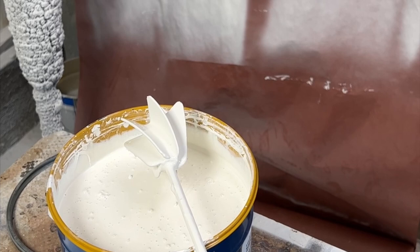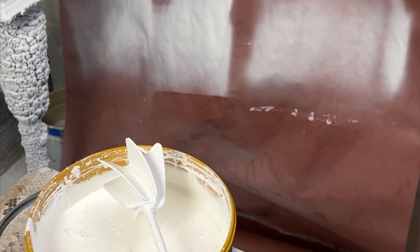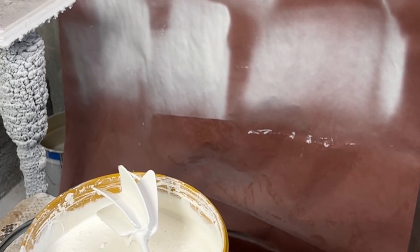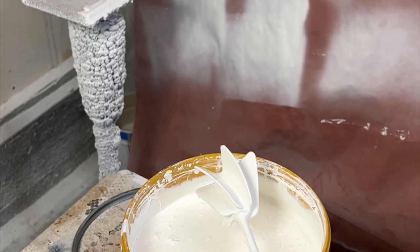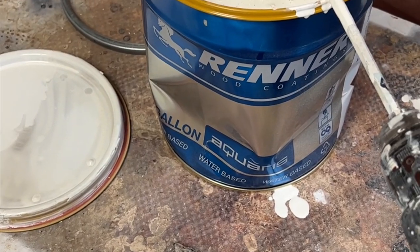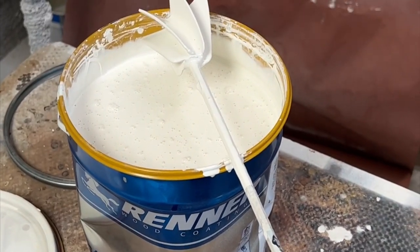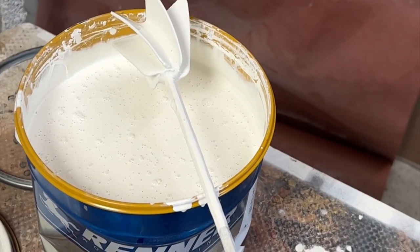I'd rather have a little leftover than run out, because I'd rather spend a little money and have extra paint than have to rush order something and ship it overnight. It's just not worth trying to cut it too close. You might not need four coats of paint depending on how heavy you put it on.